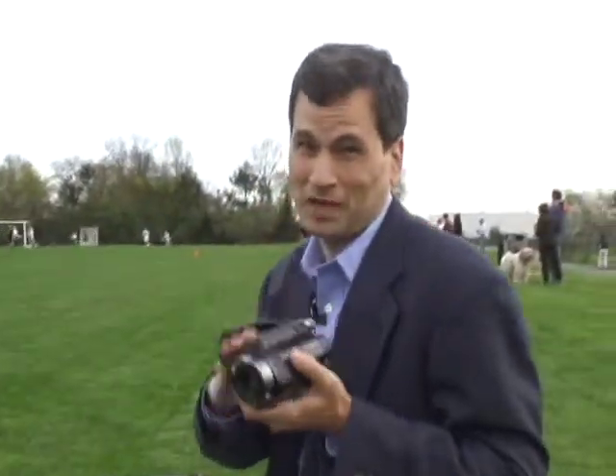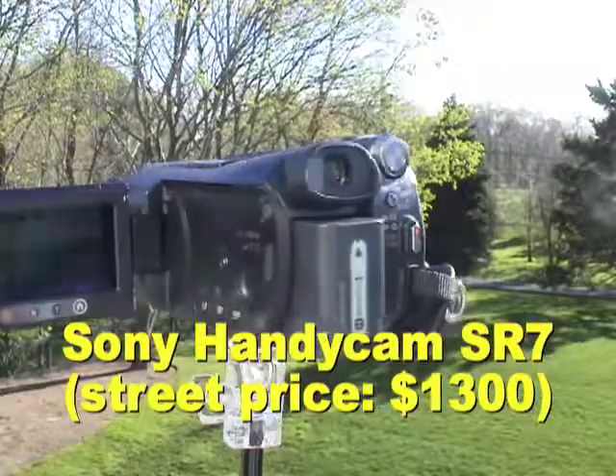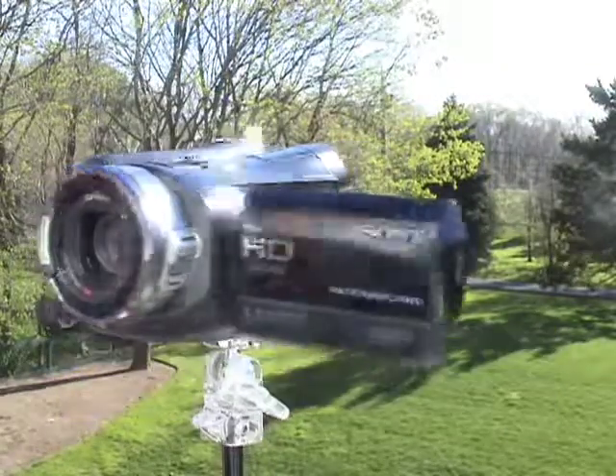The Sony is $1,300. When it hits the streets next month it'll be a couple hundred dollars lower than that. I like it because it's small, it's compact, and very crisp with zooming and focusing.